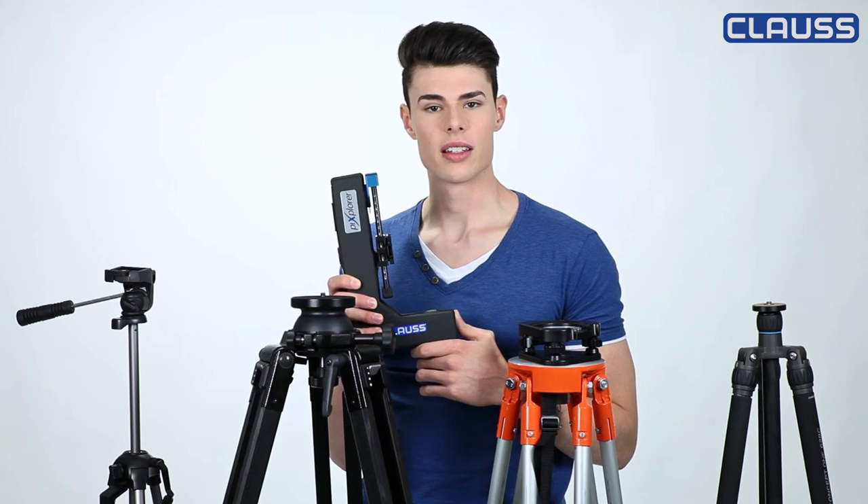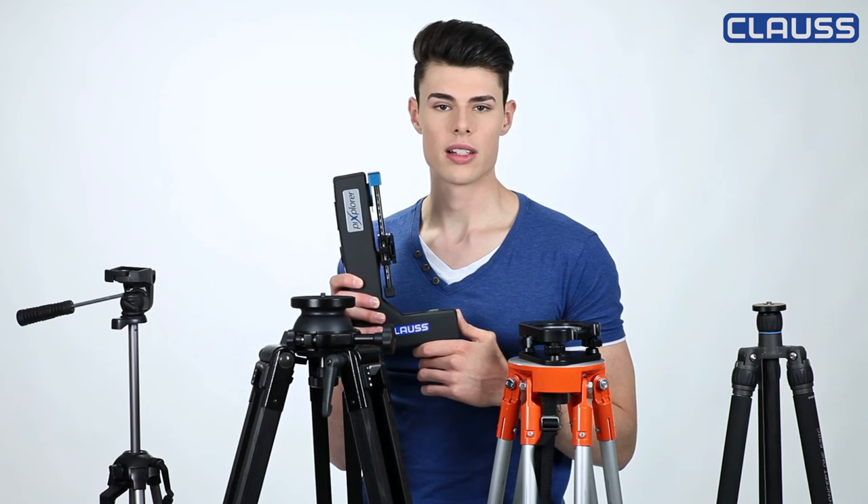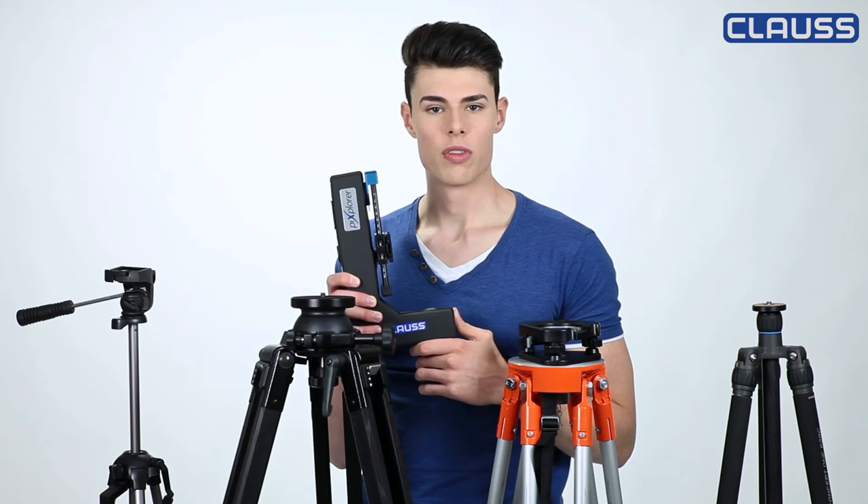Even better are tripods made of steel or timber, because of their weight and stability. Especially timber-made tripods are better suitable in very cold environments and by their vibration damping characteristic.